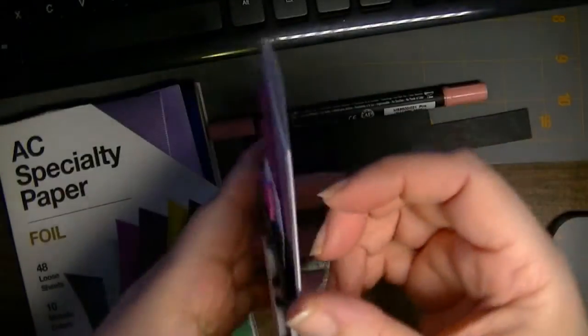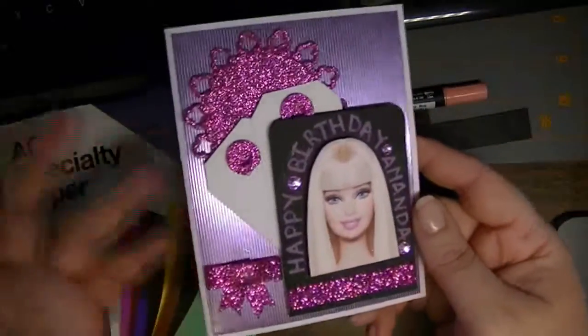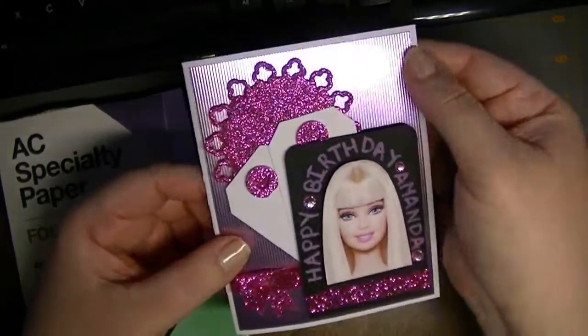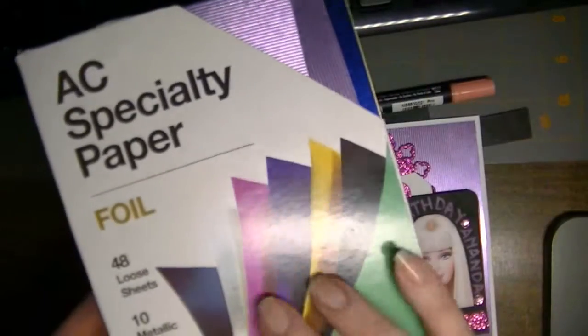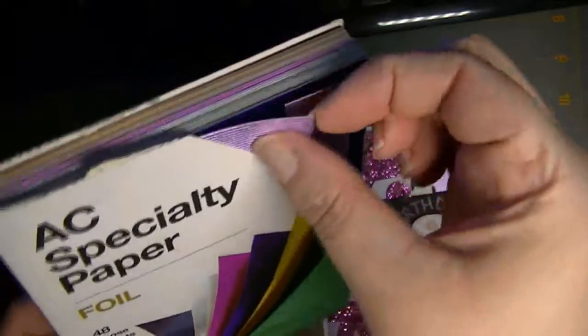For the base layer it's just a standard A2 size card in white card stock from Staples. I used this really pretty pink paper from the American Crafts Specialty Foil box — it's the 5x7 in this particular color.